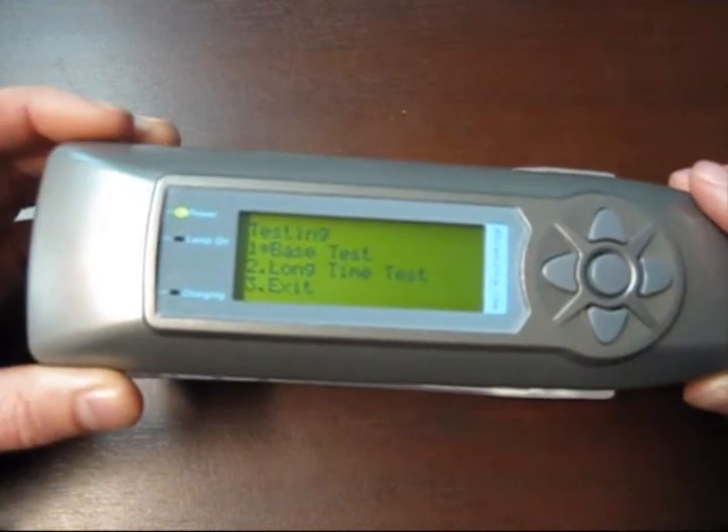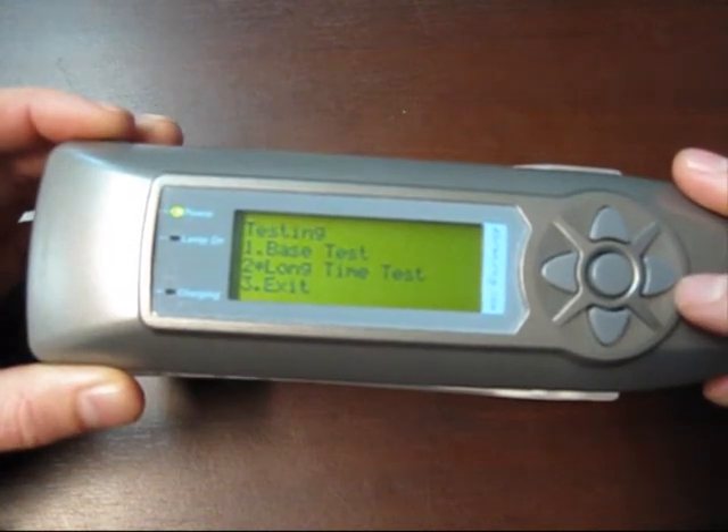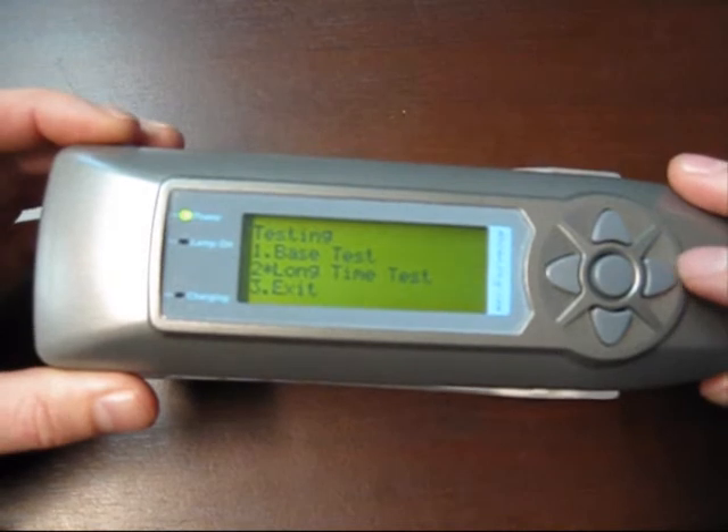There are two options. There's base test, which just performs the test once. There's the long time test that performs the test in a loop over and over again until the battery goes flat.